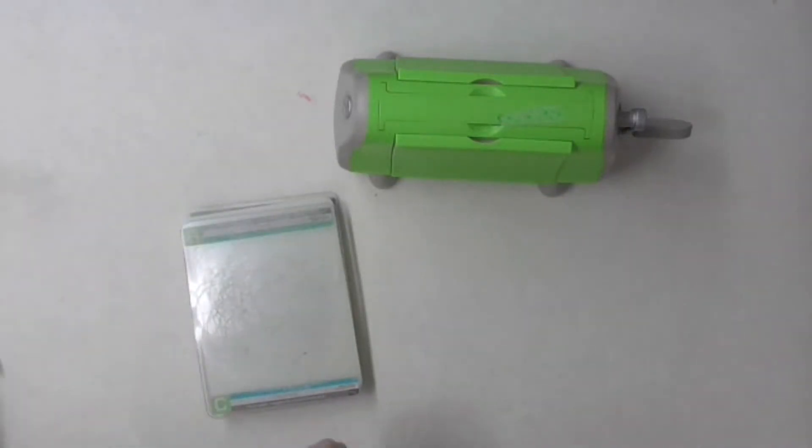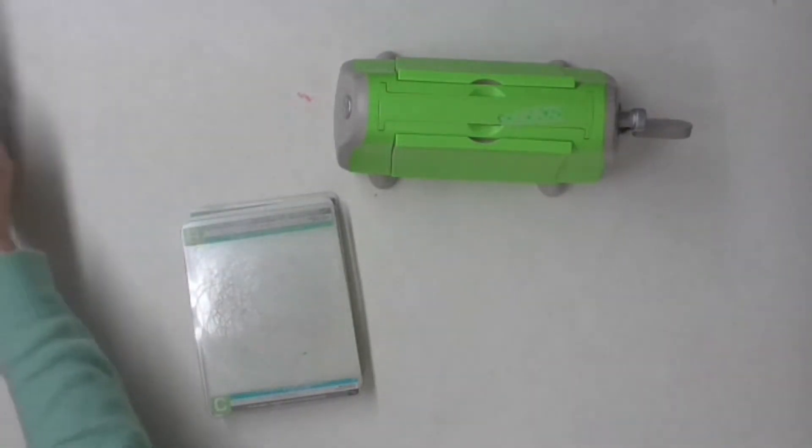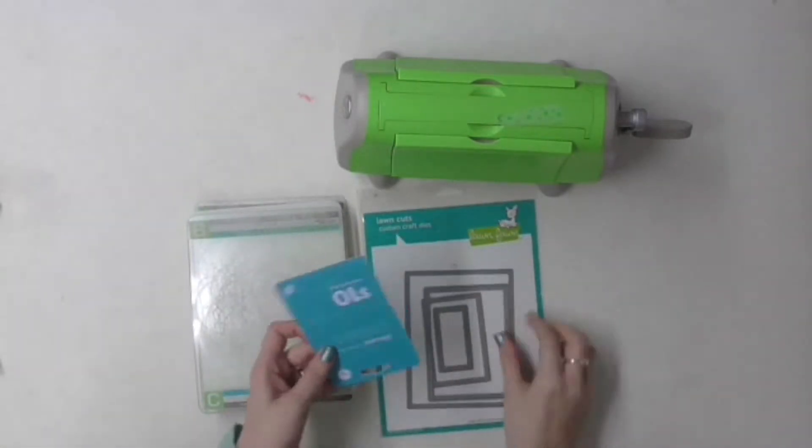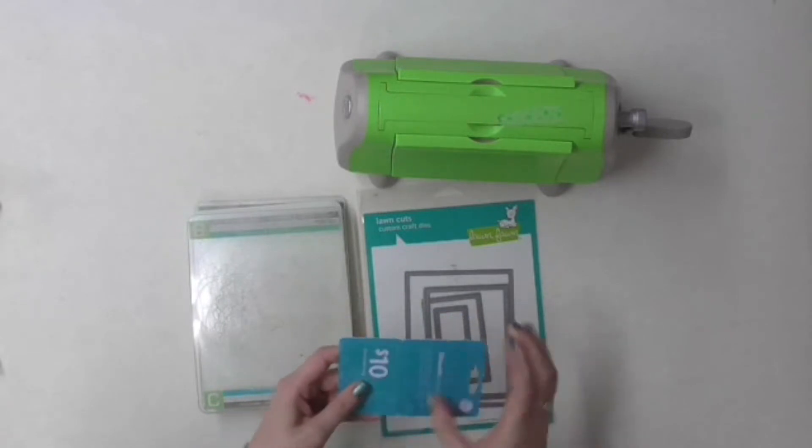I got this idea from Pinterest, so I will say click on over to my blog and you can see where my inspiration came from, and let's get started on the project.